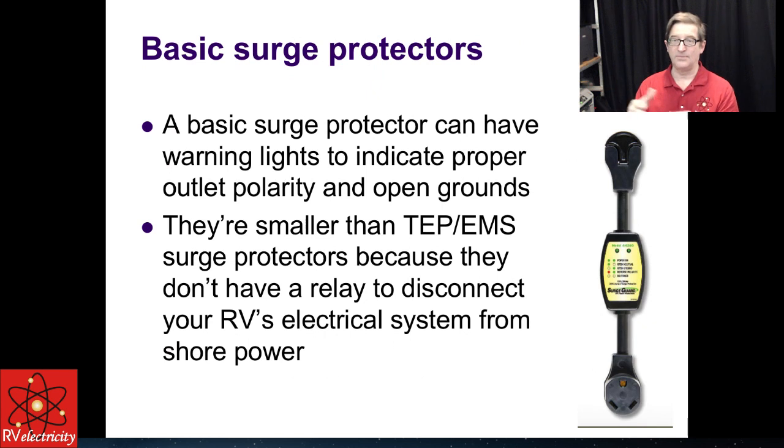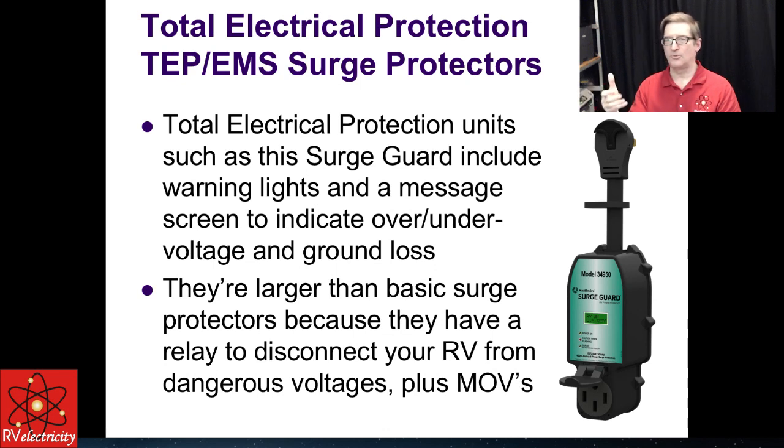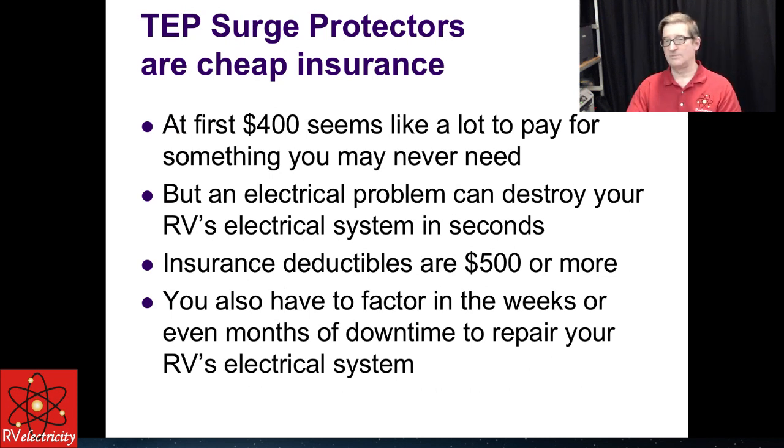Some people freak out that $400 is a lot to pay. But you don't want to know what it's going to cost to fix something in your RV. Insurance deductibles are $500 or more, so right there it pays for itself. I've seen RVs down for weeks, even months. I worked on one that had been down for nearly a year — trailered up from the Carolinas to me above Hagerstown. Nobody at multiple sites could figure out what was wrong with it. Electrical problems are not obvious the way a bad wheel bearing is.